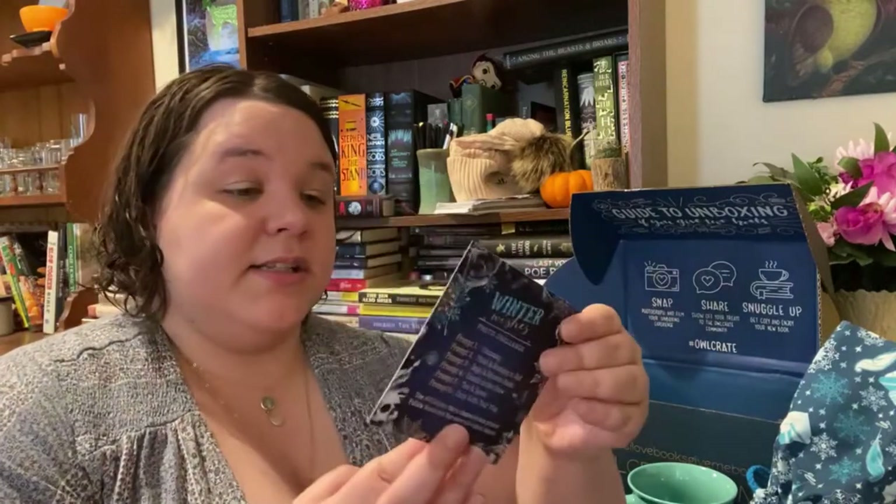It looks like we've got a coupon — whatever, I hate it when boxes include things like that. We've also got a photo challenge and a winter playlist, which I'll check out.